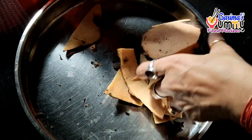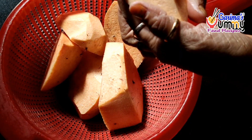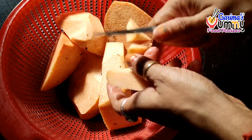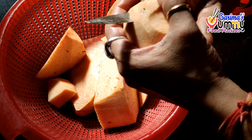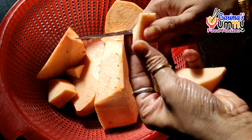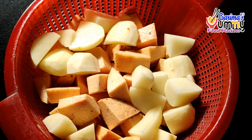I have cut all the Jimikand into pieces. I have added 2 aloo (potatoes). Now I have the cut Jimikand and 2 aloo together. I have washed everything properly with water. Now we are ready to fry it.